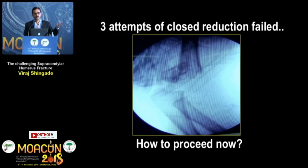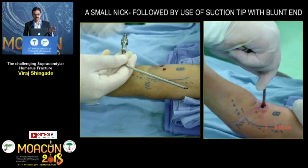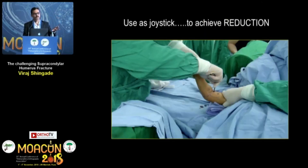How many would go for open reduction, or for a mini-invasive technique? When there is no neurovascular injury, you can try a mini-invasive technique where you take a nick at the midline or just lateral to the midline and insert a blunt suction tip — not a sharp tip. As soon as you place it, the hematoma comes out, compartment pressure becomes reduced, and once the pressure is reduced the reduction becomes very easy.